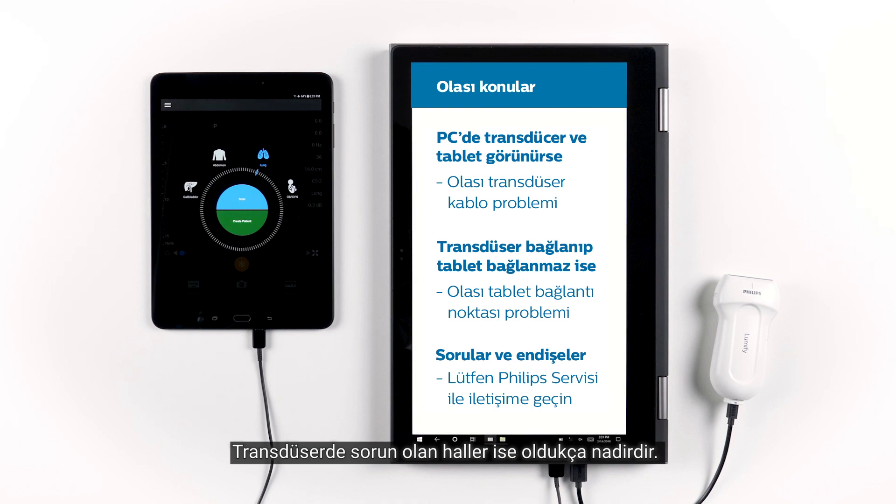It's very rarely the case that there is a transducer problem. While some of these tips may be helpful, never hesitate to get in touch with Philips service if you have any questions or concerns regarding your Philips Lumify system. Thank you for joining us.